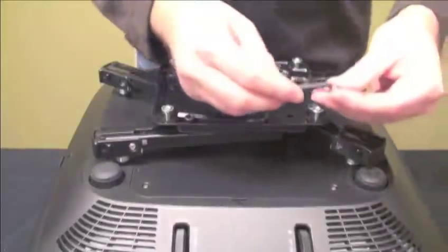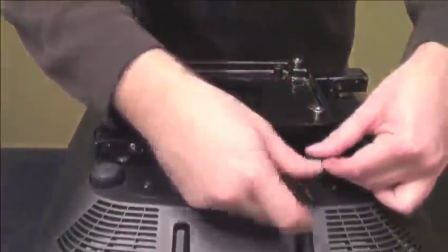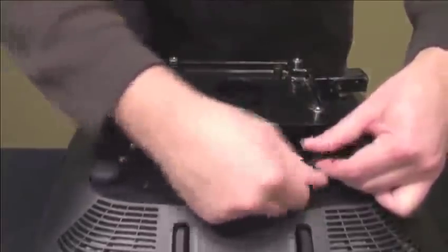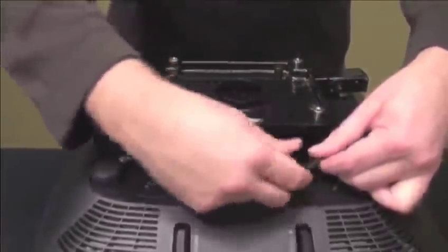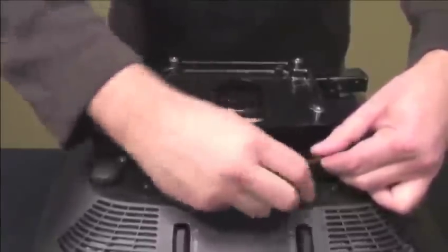To help protect your projector from theft, the bracket includes tamper resistant screws. To install, rotate the screw into the designated holes in the mounting legs with the provided hex key. Make sure you screw them in all the way and tighten to secure.